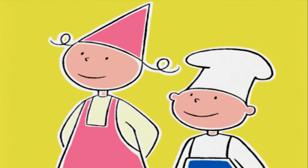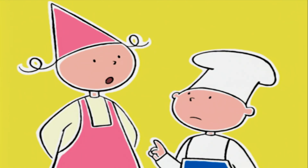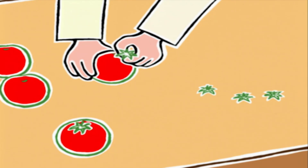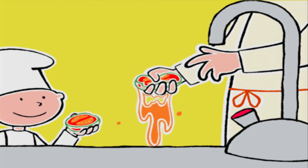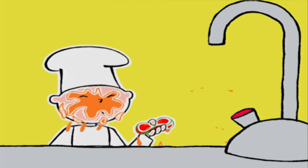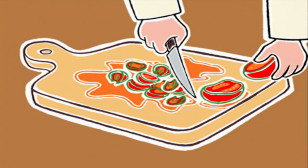On laisse cuire doucement et on va s'occuper des tomates. On commence par retirer les pédoncules — ce sont les queues. On va les couper en deux dans le sens de l'épaisseur. Pressez chaque moitié entre les doigts pour éliminer le jus et les pépins. Dès que vous aurez fini, je vais les couper en gros morceaux.